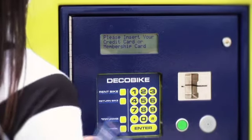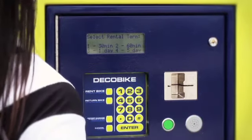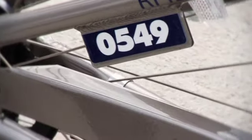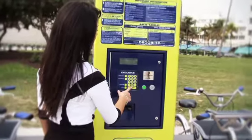Then insert your credit card or membership card into the slot and remove your card to select a rental term. The system then asks you to enter your bike number. Simply locate the unique number towards the center of the rear tire and insert it into the system and press enter.